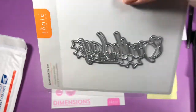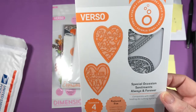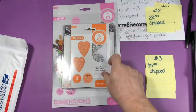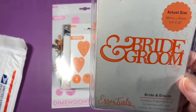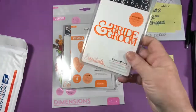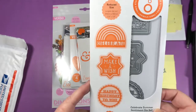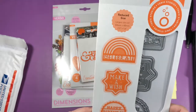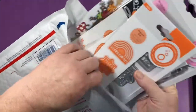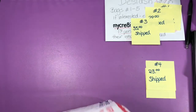Here's a Bride and Groom die — just one die, 3.5 by 1.2 inches, never used, never opened. And then a set of six dies that makes three layered pieces — it says celebrate, make a wish, and happy birthday to you. I've made these up as samples before and they're really, really cute. That is bag number four at $23 shipped.